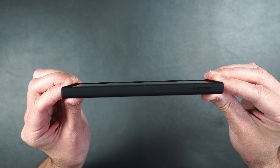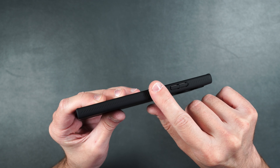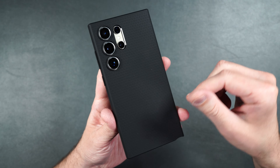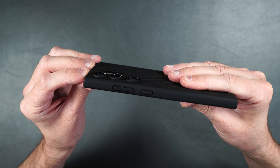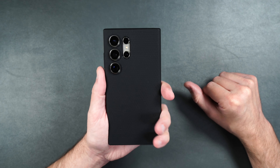Looking at the Liquid Air from the side, it has the same raised edge on the top and bottom, and it's not very thick either. It has serration for grip on the side. On the bottom you can still easily access the S Pen. The power button is slightly serrated and the volume buttons have texture on the side. On the back the texture is smooth and it doesn't show any fingerprints. There are raised edges around the camera lenses. It's just a very simple light case that looks pretty good and will keep your phone somewhat protected.